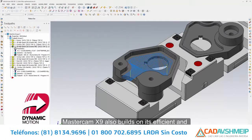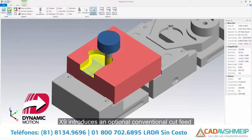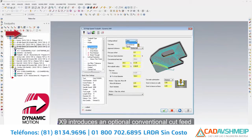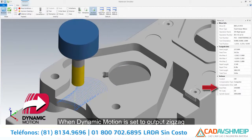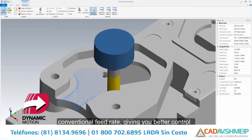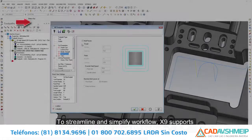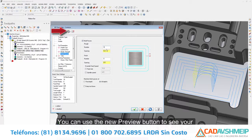Mastercam X9 also builds on its efficient and powerful dynamic motion technology engine. X9 introduces an optional conventional feed rate for toolpaths powered by dynamic motion technology. When dynamic motion is set to output zigzag motion, the climb cuts run at the tool page feed rate and the conventional cuts run at a separate conventional feed rate, giving you better control of your machining dynamics in certain materials.